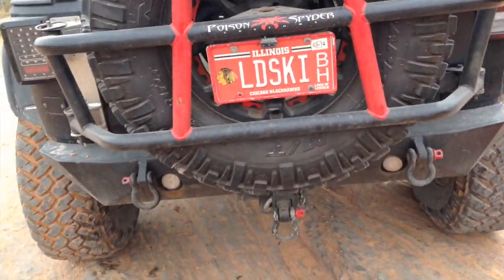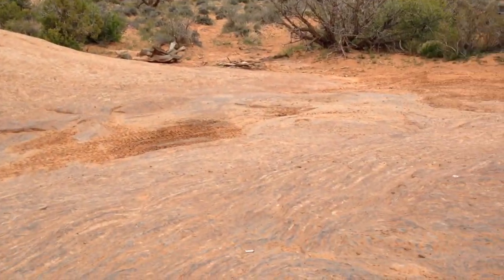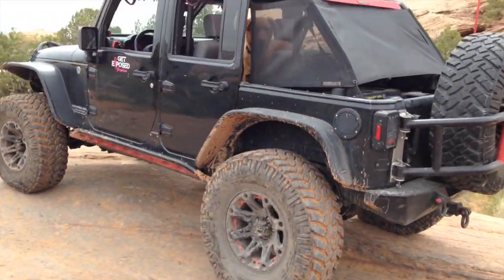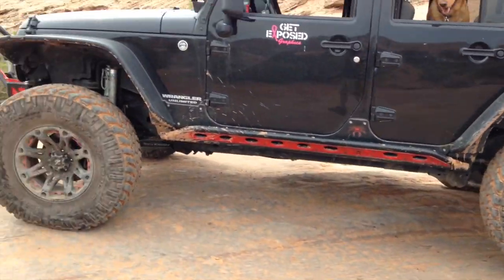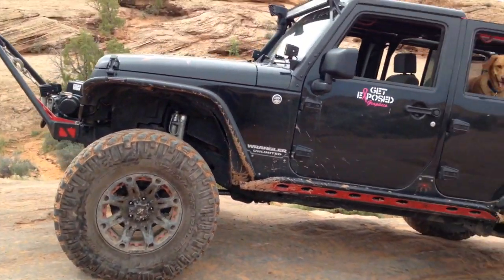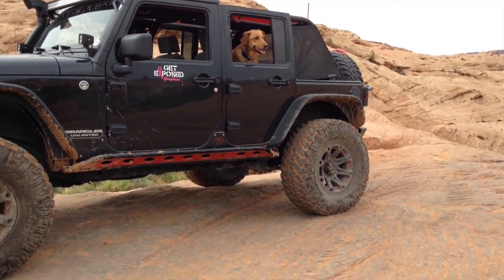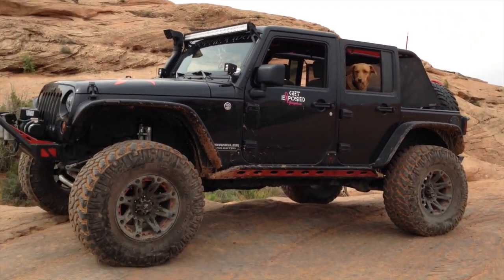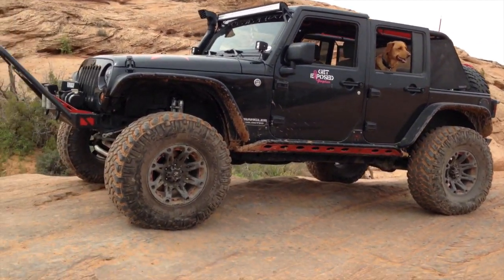Going down it's scarier, if anything. I didn't get a video of it because I'm not part of this group — I'm just kind of doing things on my own. But today's Hell's Revenge, and I'm going to do some hiking afterwards. Yesterday was Moab Rim, and I did Potato Salad Hill. If you don't know what that is, look it up on YouTube and you'll find a lot of rollovers and breaks on it. So I'm extremely proud of myself for doing that.